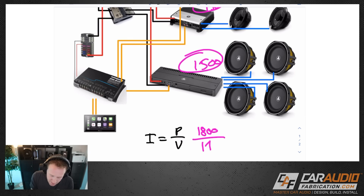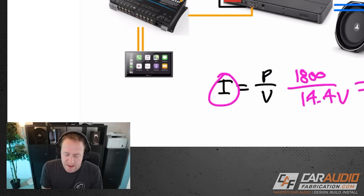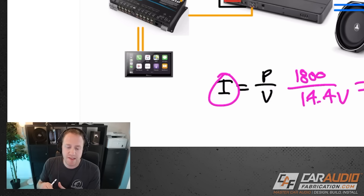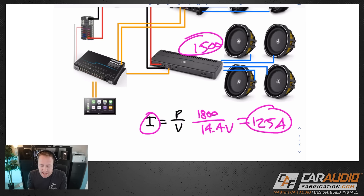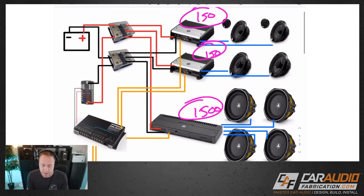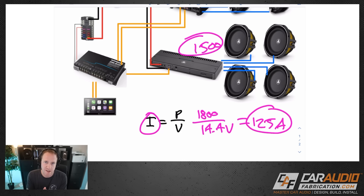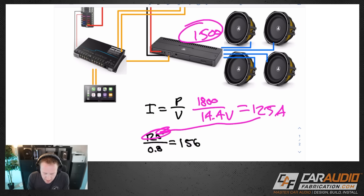For voltage, we use the system running voltage — for most vehicles that's 14.4 volts. So we do 1800 divided by 14.4, which gives us 125 amps. However, this assumes 100% amplifier efficiency, which doesn't exist. Every amplifier has losses due to heat and other inefficiencies, meaning the current going into the amps to produce 1800 watts needs to be larger than 125 amps. Since these are all Class D amps we can assume 80% efficiency, so we take 125 amps divided by 0.8, which gives us 156 amps.